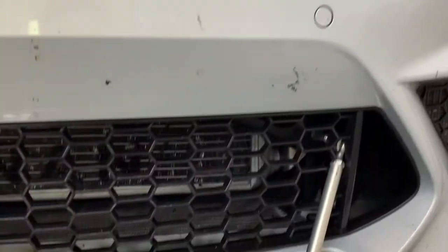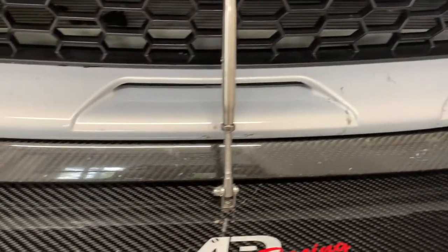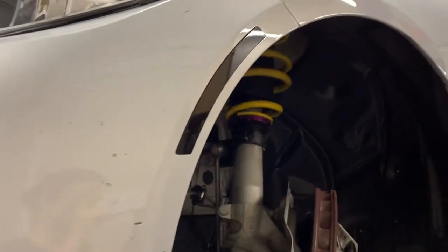He bought the M2 about six months ago. He's run several events up at VIR Raceway in Virginia. He's got some aero on the car, and he's run on a track pad, of course.